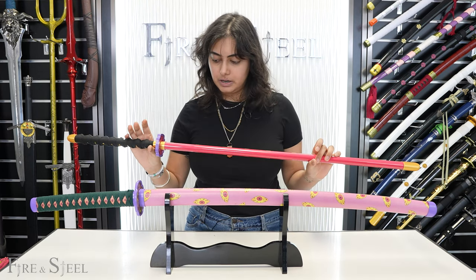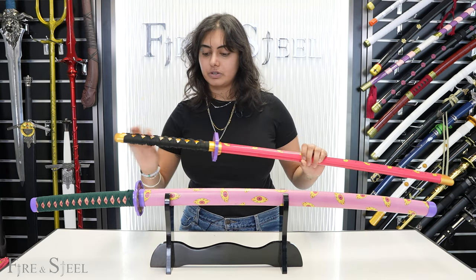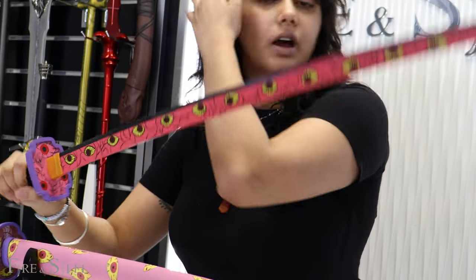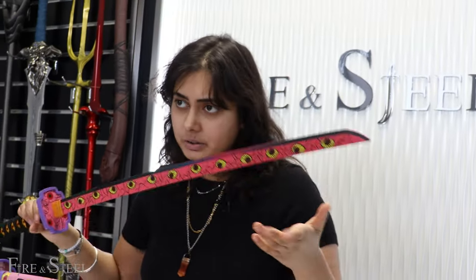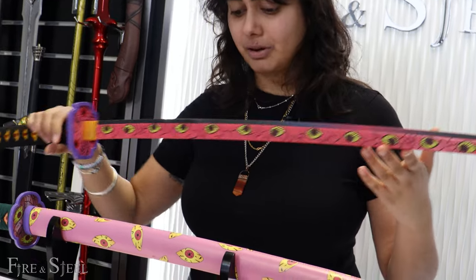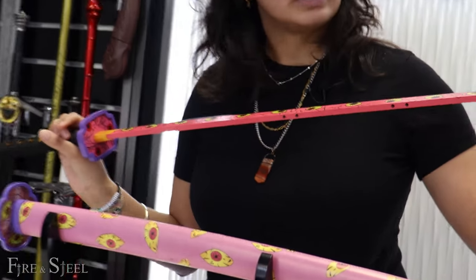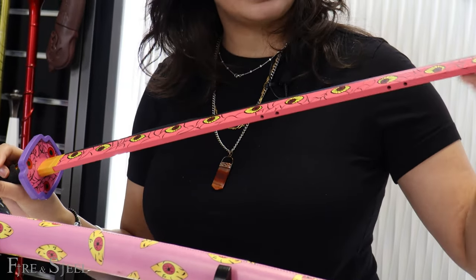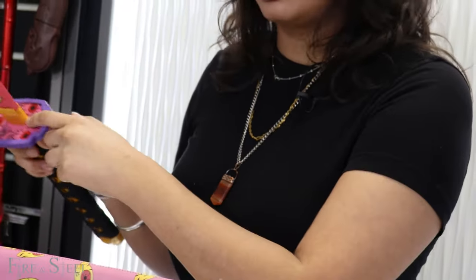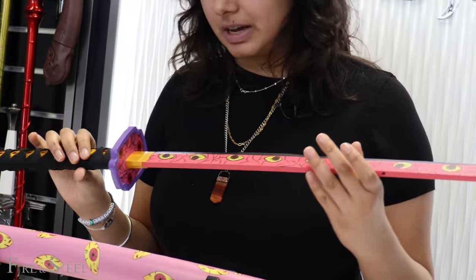The cool thing about this wooden one — let me show you the blade first. It's really cool because it's very light. So if you have a child who likes Demon Slayer and you want to get them Kokushibo's sword but don't want to get the metal one, this is a really good option. It has all the same details as the metal one — the eyes going down the blade, the eyes on the tsuba, and the eyes on the handle — with only slight differences. It's pretty much the same sword.